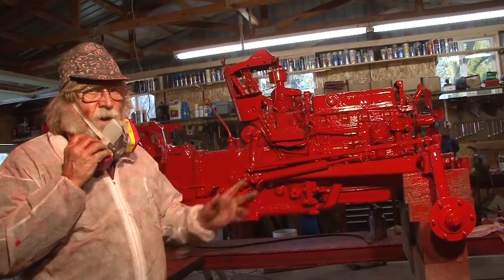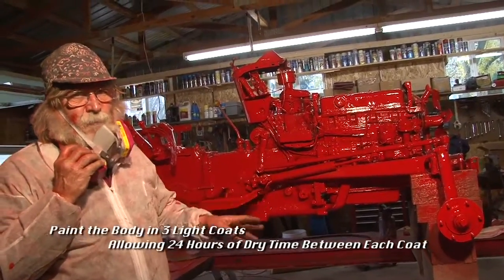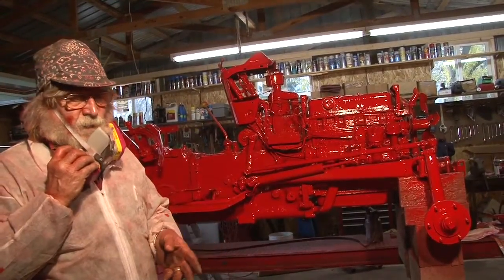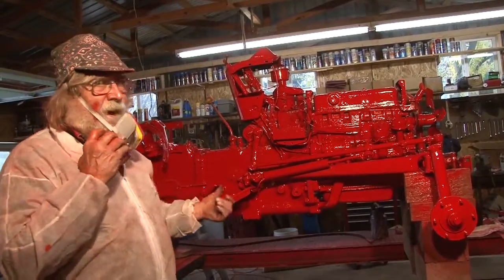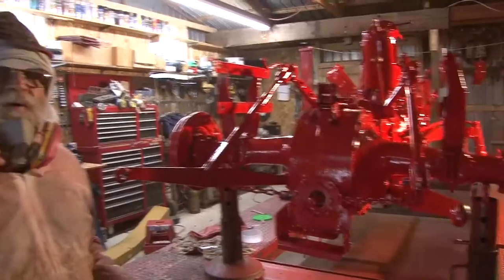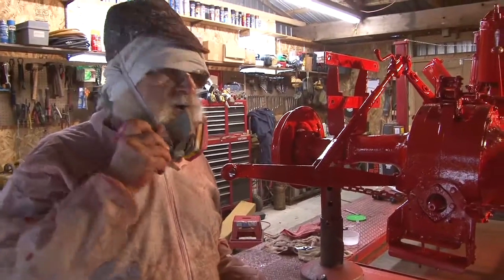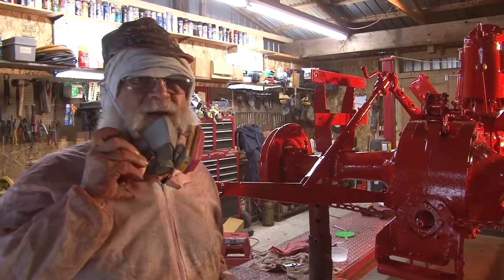We're going to wait until tomorrow — 24 hours. This paint is something you've got to be patient with. You have to wait 24 hours between these coats if you want it to be the way it's supposed to be, and that's the engineered plan. I don't plan on doing this tractor again for another 30 or 40 years. We got a good light coat on it yesterday, 24 hours ago. Today we're going to put a second coat on here, and without any further ado, I'm going to get back to work.